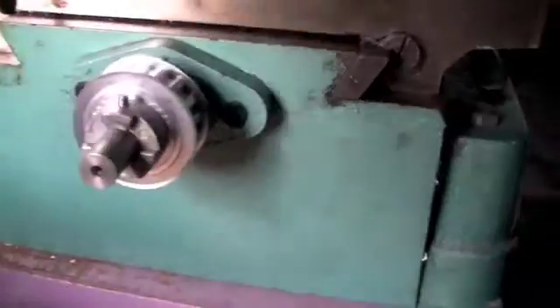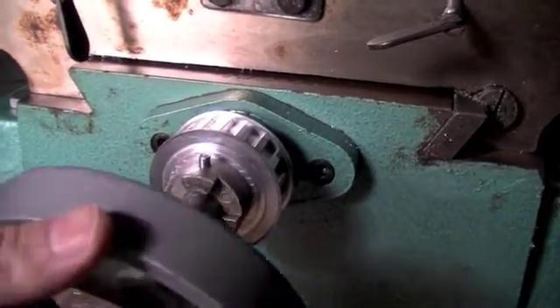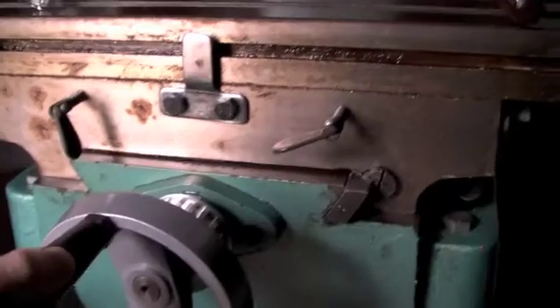And pop the pin in. That's how a belt can drive that axis. Handle on — so I've still got manual control.